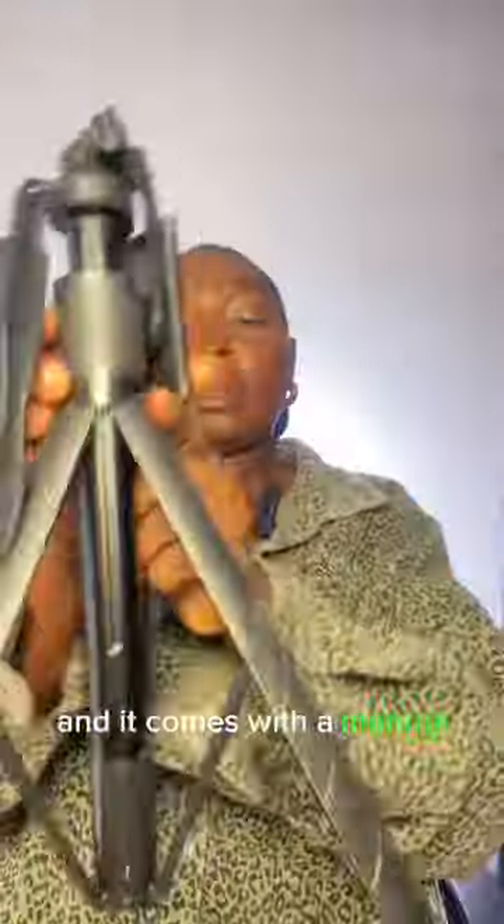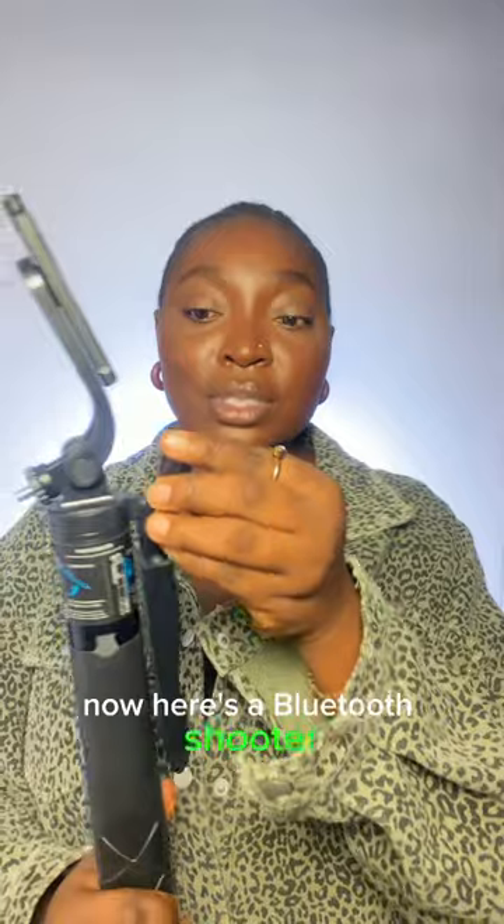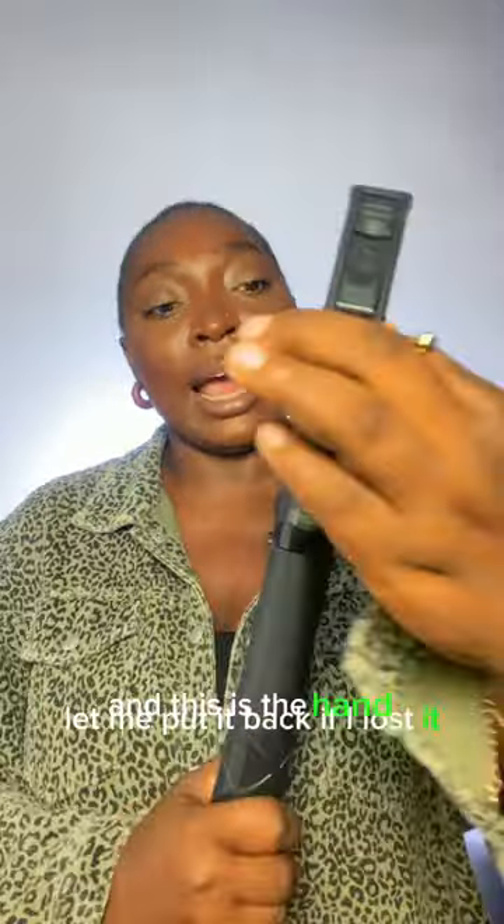Let's unbox this five-foot selfie stick. Here is the selfie stick and it comes with a manual. This can serve so many purposes. Here's the Bluetooth shooter, and this is the hand stabilizer — this is where you place your phone.